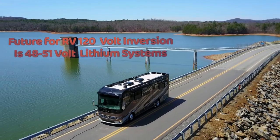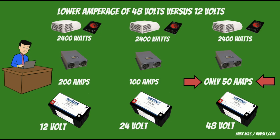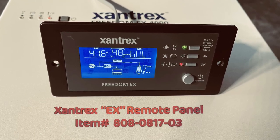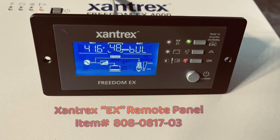The future of RV and marine lithium systems is 48 volts, since they operate using 75% less amperage than a 12 volt system. This means less heat and losses and more capacity. By adding Xantrex's optional EX remote panel to the EX4000, the owner can control their entire system.